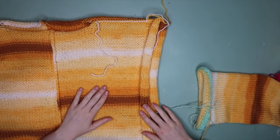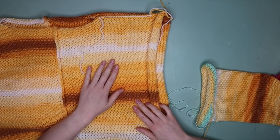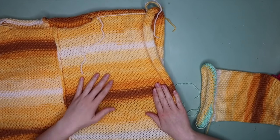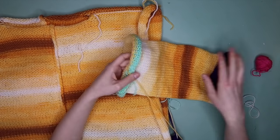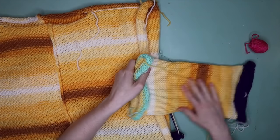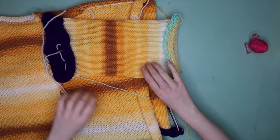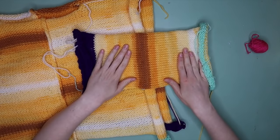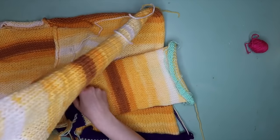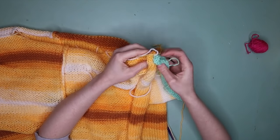Go ahead and complete the exact same process for sleeve number two, making sure you complete the exact same number of rows so your sleeves are the same length. Now it's time to attach our sleeves. Grab your body section and flip it inside out so the wrong side is facing you. Take your sleeve and fold it with the long tail right at the edge, keeping the tail on the outside.